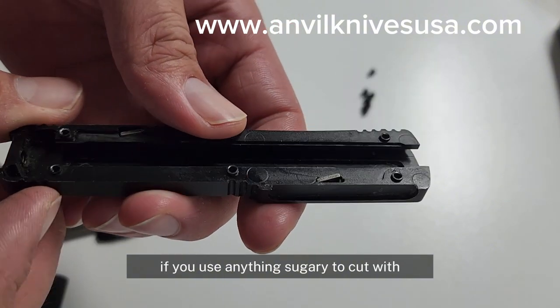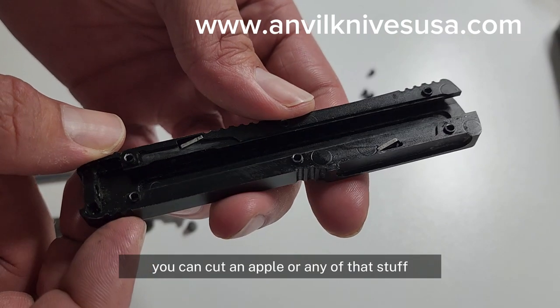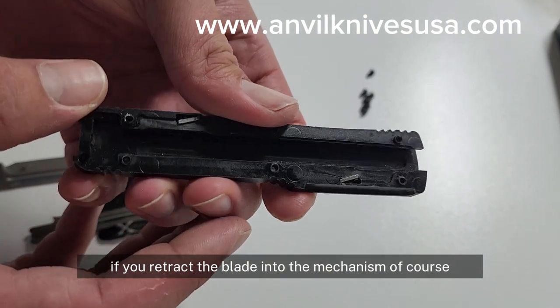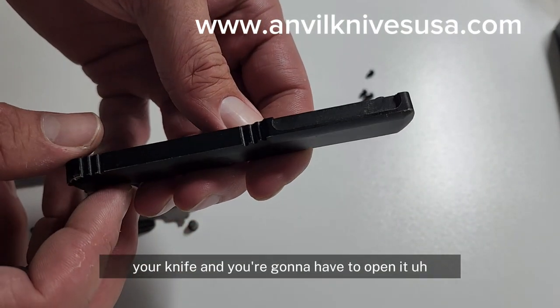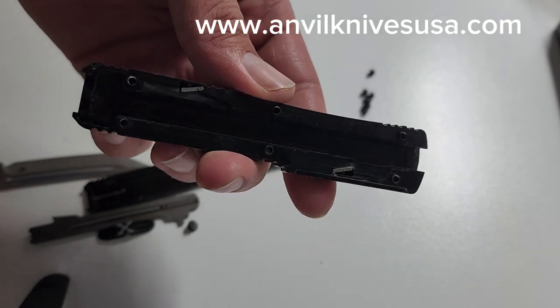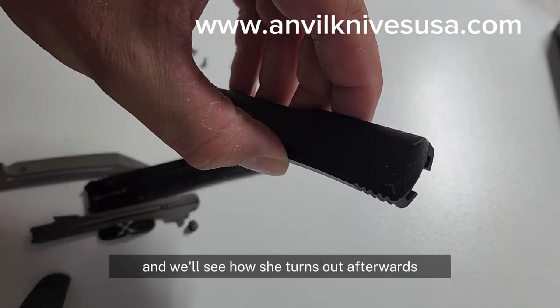Of course, if you use anything sugary to cut with — like an apple or anything like that — and you retract the blade into the mechanism, it's going to cause all that sugar to gunk up your knife. We always advise cleaning these knives about every six months; you want to take them apart and clean them. So I'm going to do that and we'll see how she turns out afterwards.